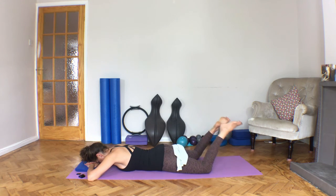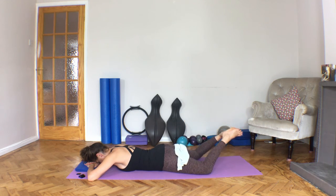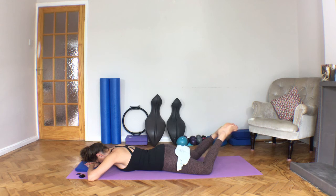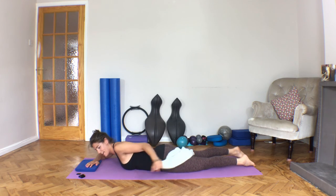Bring the legs out a little bit wider, then bring your heels and toes together into a butterfly shape. Try to take the feet to the floor and back in, keeping the heels and the toes connected. Gently squeeze the borders of the feet together without tension. Bring those feet back to the parallel line.